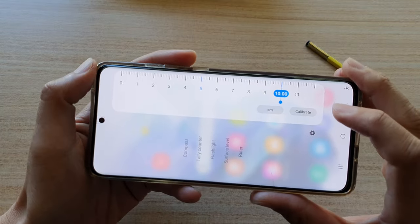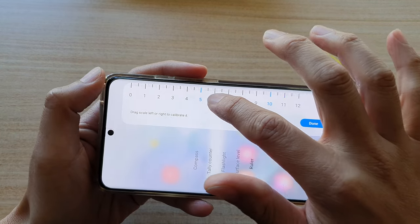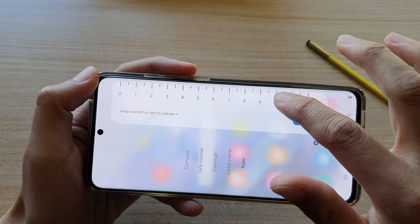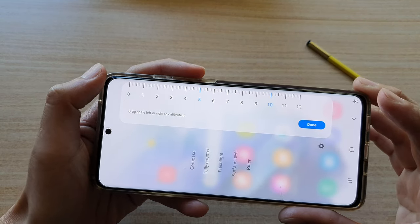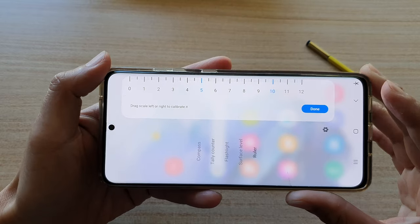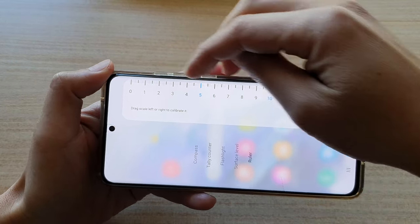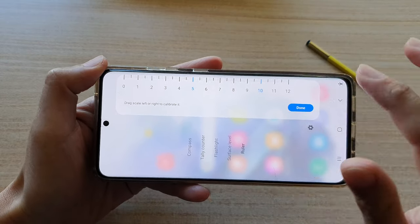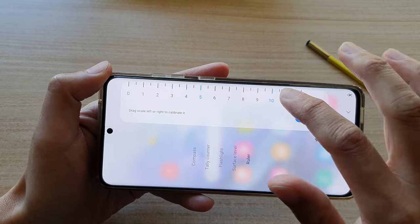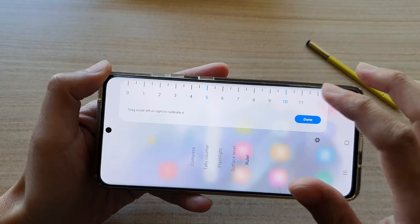There is also a calibrate button, and you can drag it to the left or to the right to calibrate. The reason why you might need to calibrate is because if you have a different screen resolution, this might not work accurately. So if you change the screen resolution, you may need to recalibrate your ruler to get a more accurate measurement.